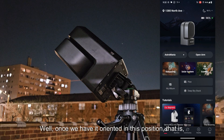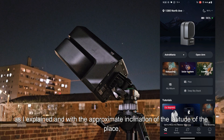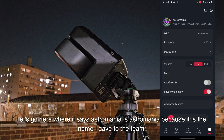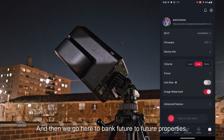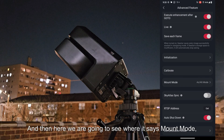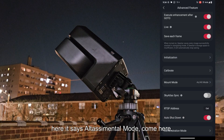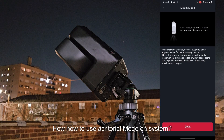Once we have it oriented toward the north with the approximate inclination matching the latitude of the place, here is how to activate the equatorial mode. We go to the device — I named mine Astromania — then go to Advanced Options, and here we are going to see where it says Mount Mode. Here it says Altazimuth Mode. We want to switch to equatorial mode.